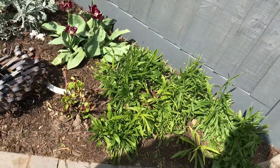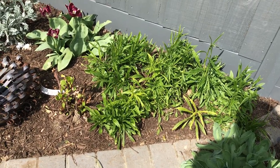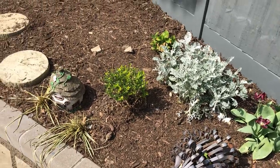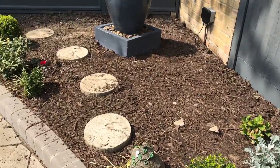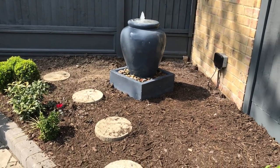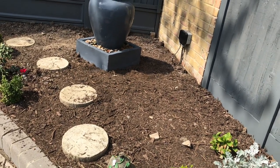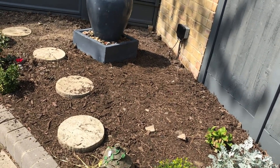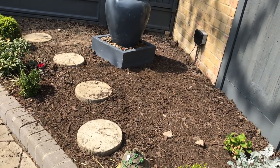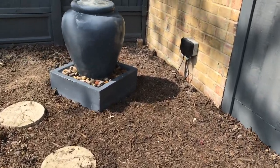I divided these campanulas very recently and moved them, because as you'll know if you've been watching my videos, I've been clearing this whole bed to start again. In a recent video, Richard dug out loads and loads of concrete from the old foundations of the pond that used to be here with the previous owners. So now finally I can plant.